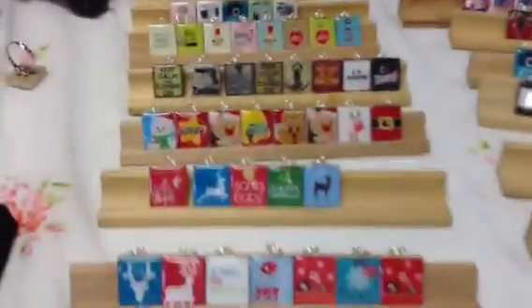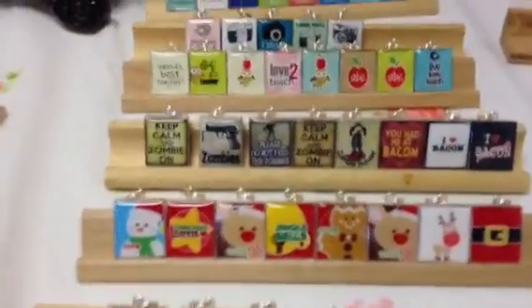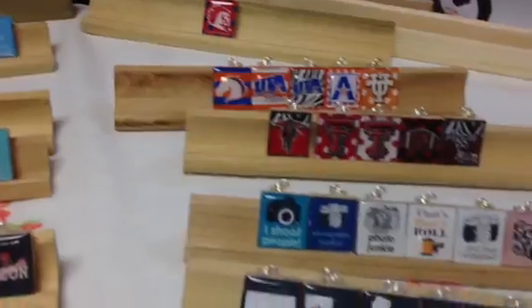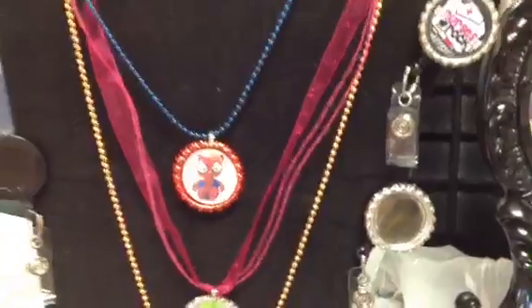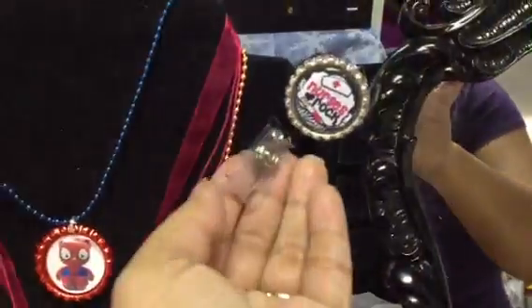And here's my Scrabble Tiles, and I do keep them on the Scrabble board pieces. Christmas, and I do display my stuff on the... so I started doing, making badge reels, and I just add the bottle cap to it.